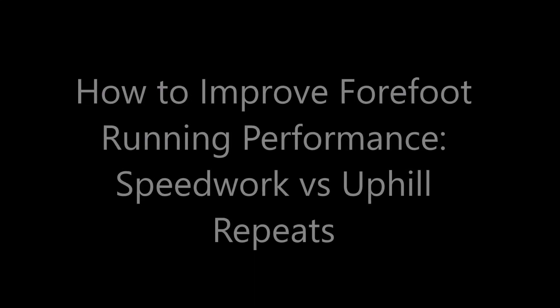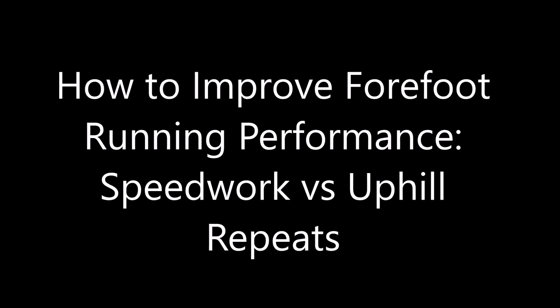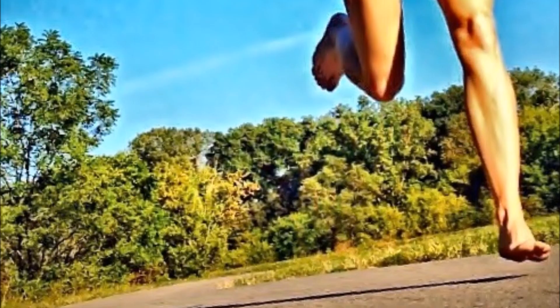Hey guys, it's Breda here from runforfoot.com and today I'm going to be talking about how to improve forefoot running performance - doing speed work on level ground or running uphill. A study by Barron et al. in the Journal of Sports Science in 2015 concluded that running up a hill rather than doing fartleks on ground level may give you better running economy.